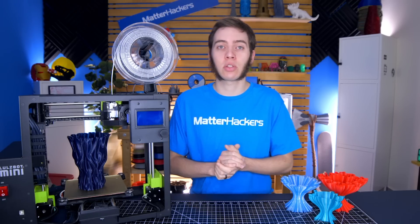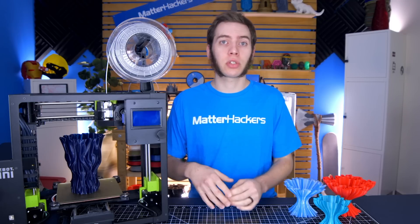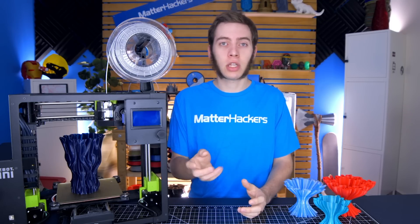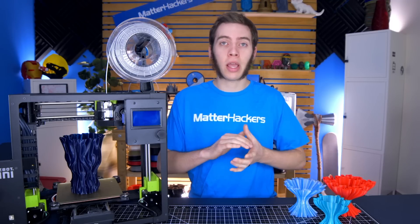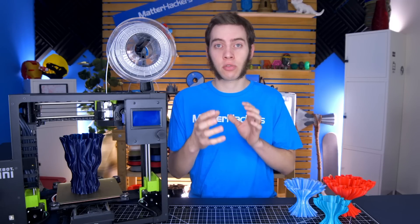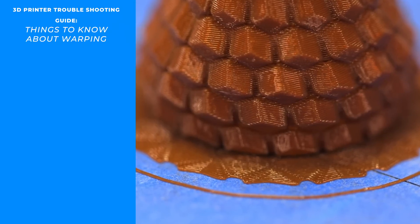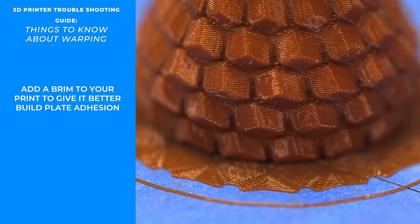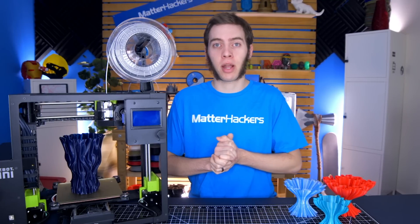There are some extra steps you can do to help combat that, and we'll get into the solutions here. The first couple of solutions will apply to all materials. If you have a thin part — like a rocket fin or a shark fin — that thin part will have so much heat into it that it will want to warp away from the bed because of the stresses from the heat. What you can do is add a brim to give it more surface area to really stick it down, or use a different adhesive. We'll get into that in a more material-specific manner.